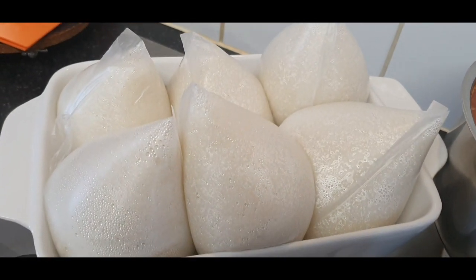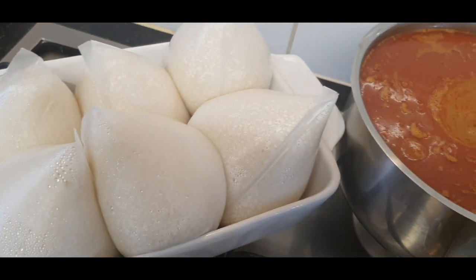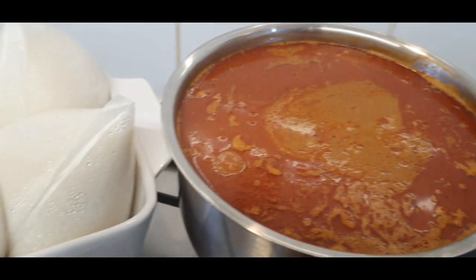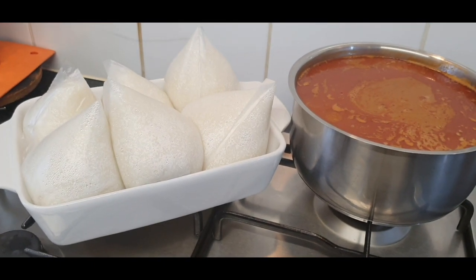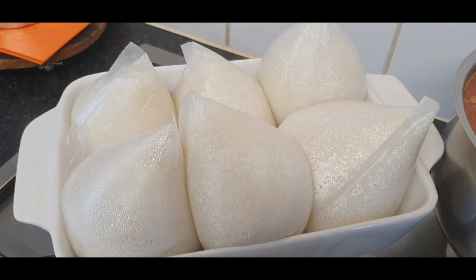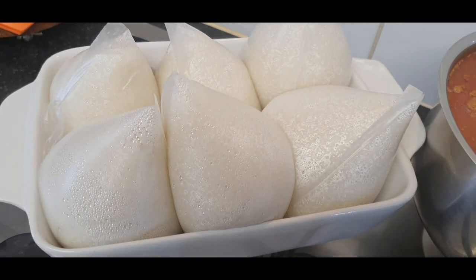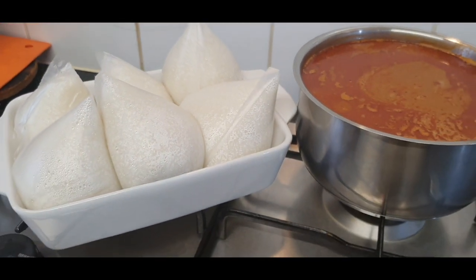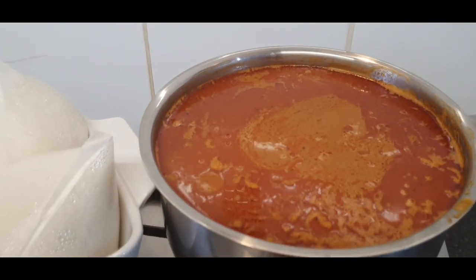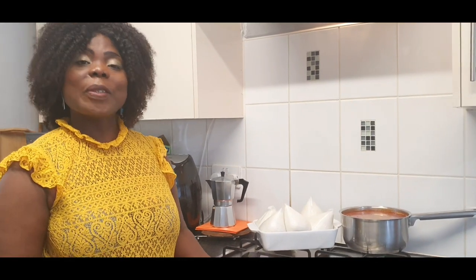The Emu Tuo rice balls are ready to go — ready to eat! You are all invited. I know a lot of mummies know how to make Emu Tuo, but please pass this video on to any youth you know — they need to learn how to make our local food, female or male, so they can also learn. Emu Tuo and katon kwan — now that was something. This is Hilda's Kitchen — good food made in a clean environment.